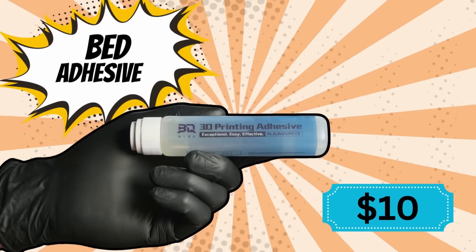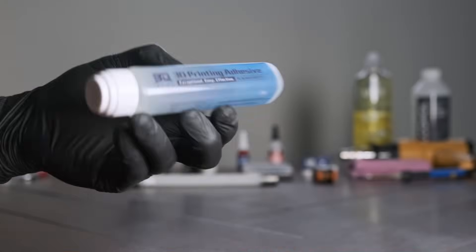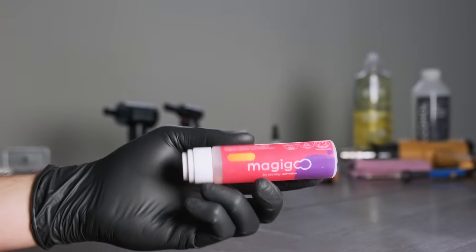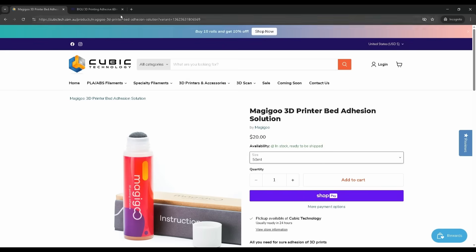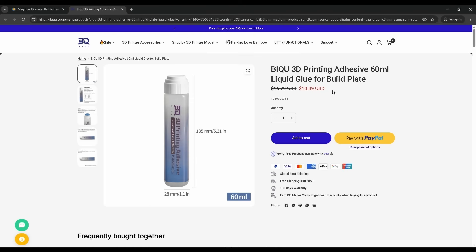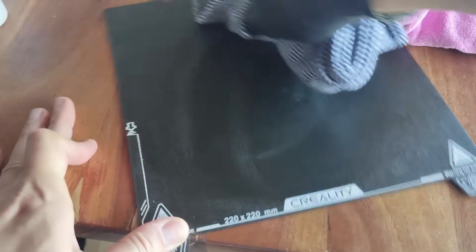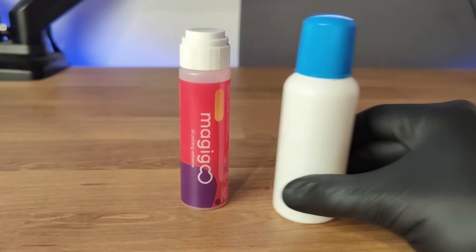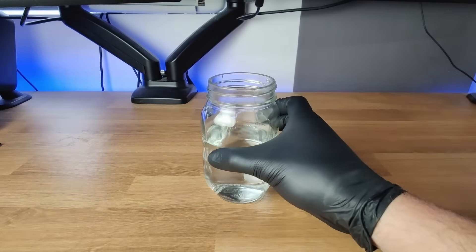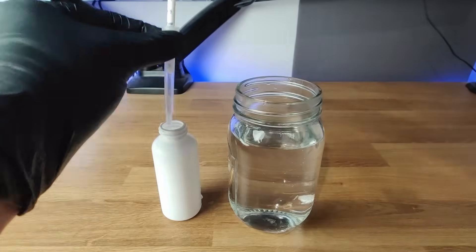Bed adhesive. If you print with difficult plastics like ABS or ASA, or your print bed has issues keeping things stuck, then using a bed adhesive is a great option. I used to use Magigoo, and although it works really well, it is really expensive. Bic actually sent me theirs to try out, and it works just as well as Magigoo — it's much cheaper and a little bit bigger. This solution is water soluble, so all you have to do is get a rag with some water and it'll wipe right off. Alternatively, you can make your own with some isopropyl alcohol, PVA school glue, and some water, and making one bottle will cost you around $2. I have a full video on how to do this in the description.